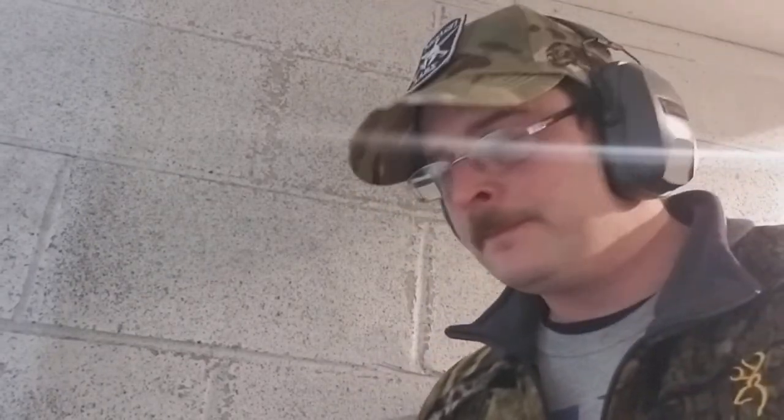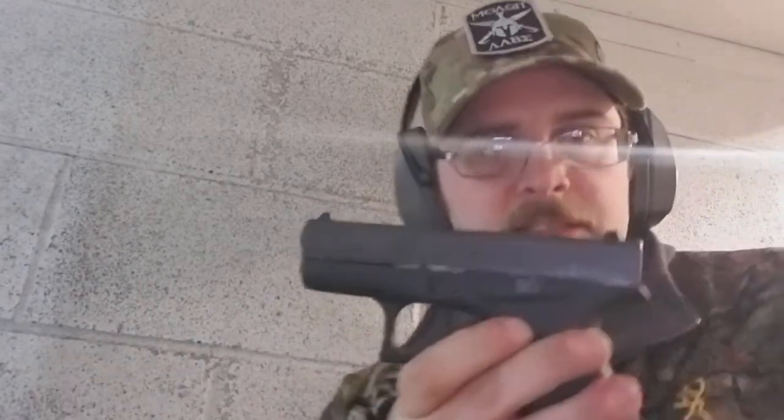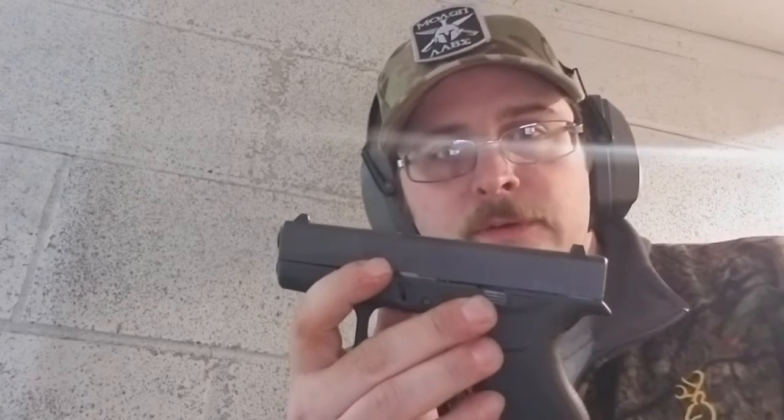A lot of these guns have been showing up lately, and it's this gun right here — the Glock 42, chambered in .380. A lot of people recommend this for ladies to carry, but recently a lot of men have been using this as their backup weapon to their primary weapon.